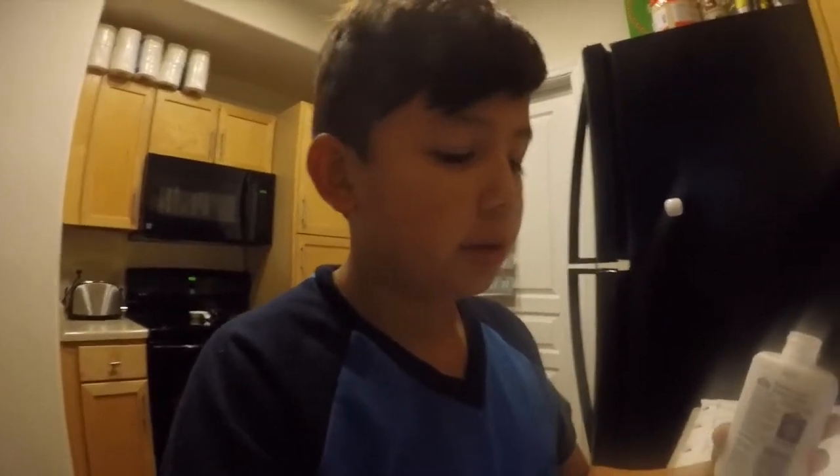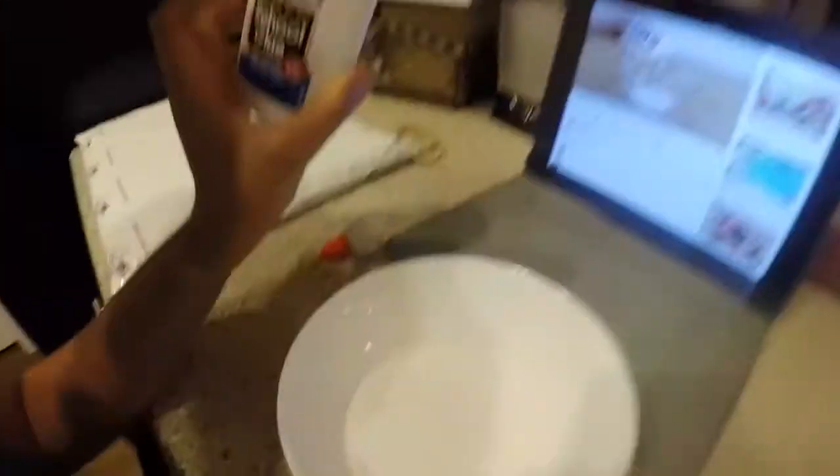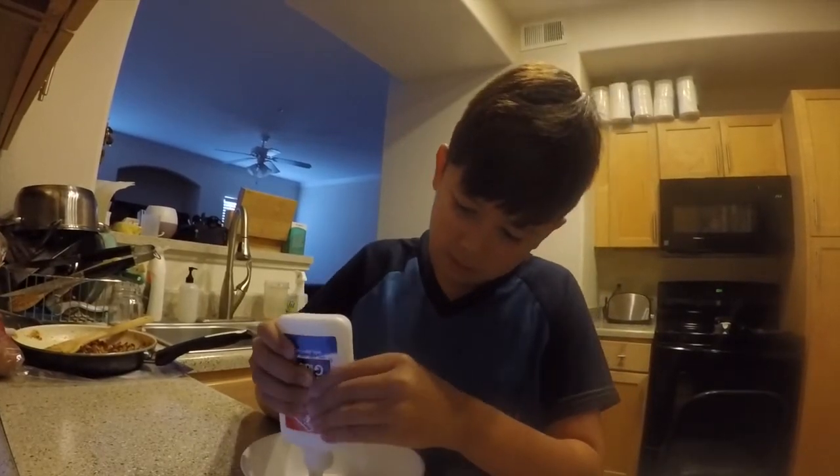So I kind of already started just one step. All you do is get a bottle of Elmer's glue, you pour it into a bowl. You have to do it fully so I don't want to waste what's left.